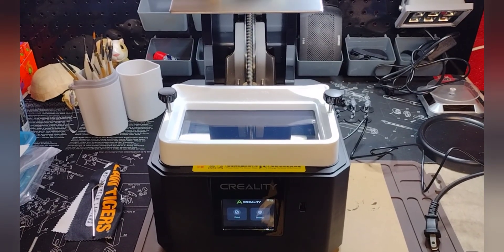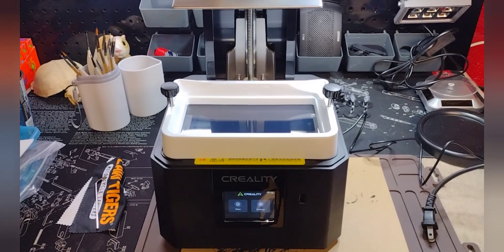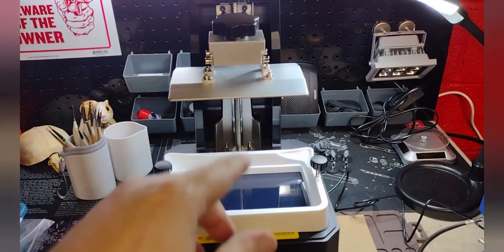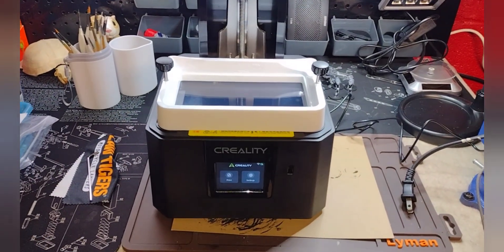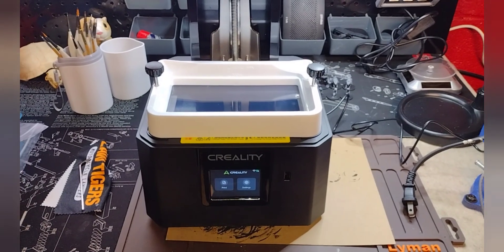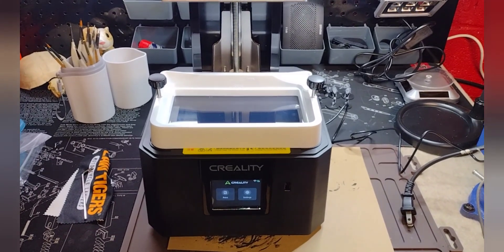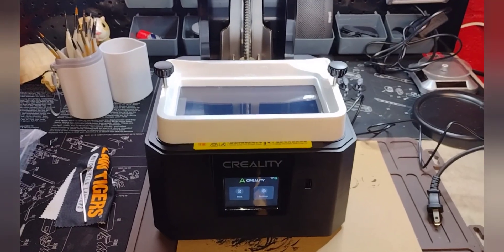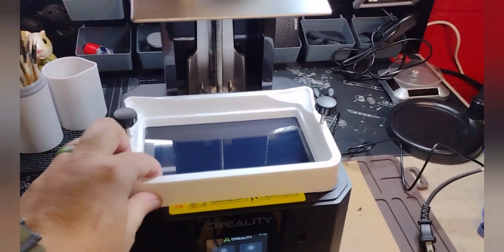Hey, what's going on guys, welcome back to Brass Monkey X. I'm going to do a real quick video and show you guys how to level the plate on your Creality R6. It'll also work on pretty much any Creality 3D resin printer — it's all basically the same thing. Step one: just remove your resin tray.